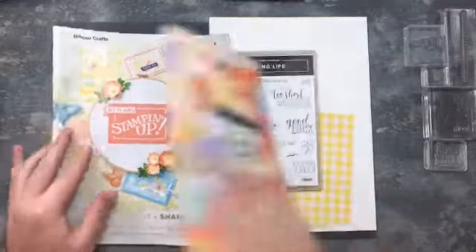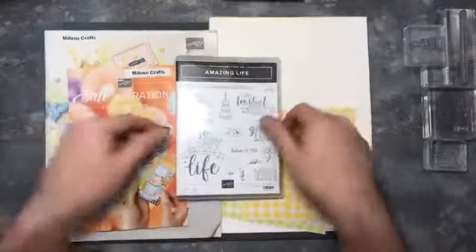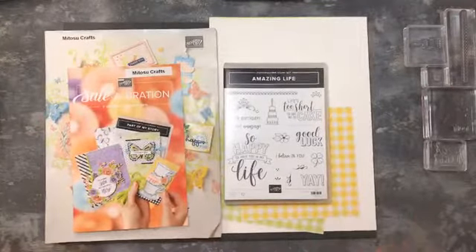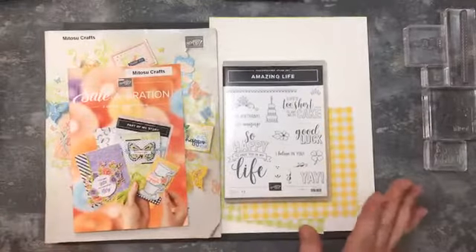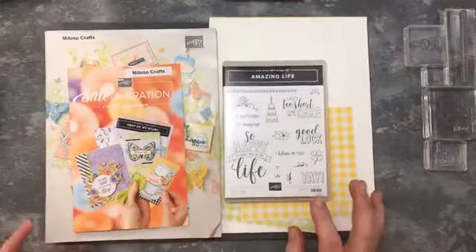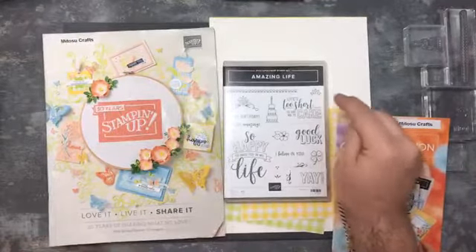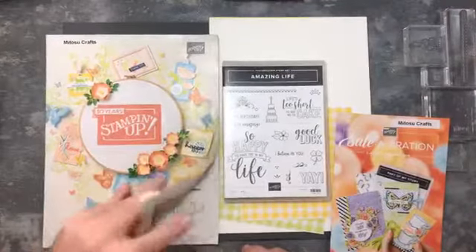Today I'm going to work on a couple of projects - the cards are going to be very similar. I'm going to show you the Amazing Life stamp set and using it to keep in theme with a birthday challenge for Simple Stamping. This is going to be really really simple but I think they're quite nice as well. I'm using the sentiment 'life's too short to say no to cake' - very good saying, I agree with that a lot.